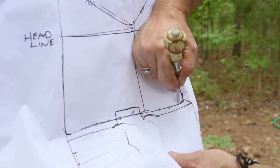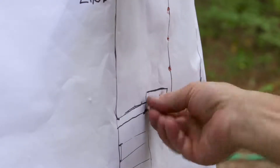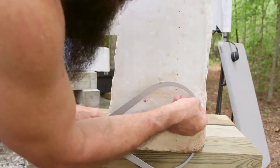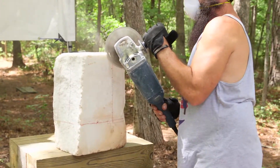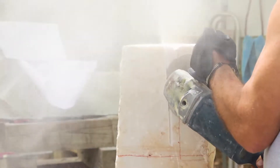Next, the artist punches holes in the pattern so that he can mark directly on the marble. He uses special tools called calipers to keep the same distance between areas on the pattern and areas on the marble. After marking the sculpture with the major lines of the form, he's ready to carve away the largest portions of the unwanted stone. This is called roughing out.